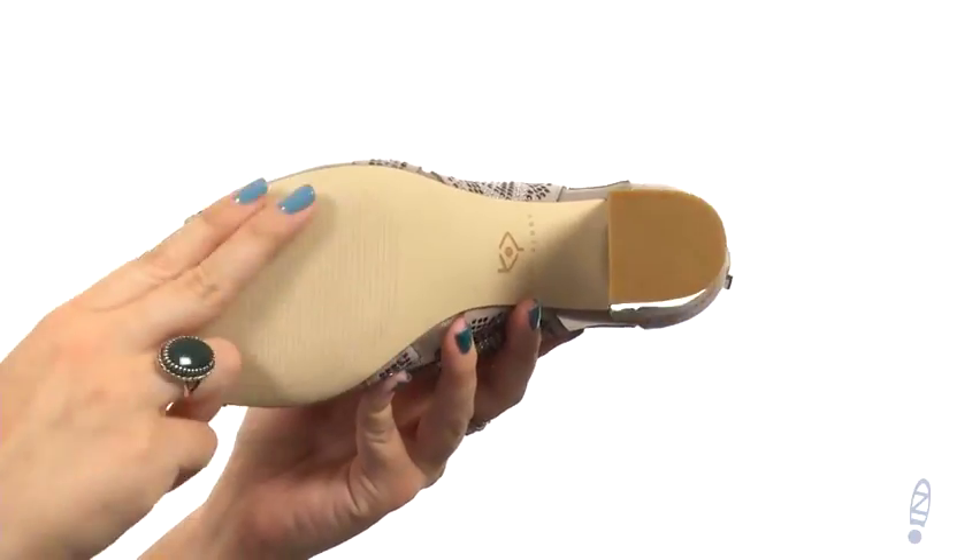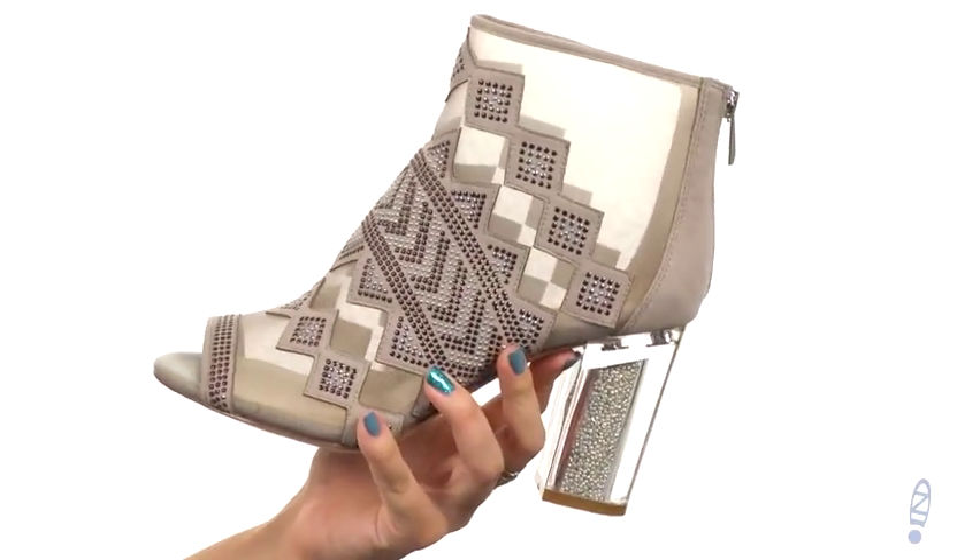On the bottom, it's got a soft man-made outsole. Leave them all bedazzled by your great looks — they're from Katy Perry.